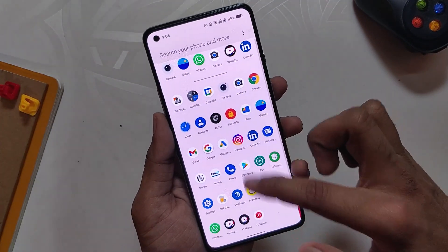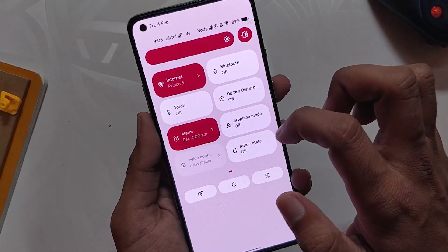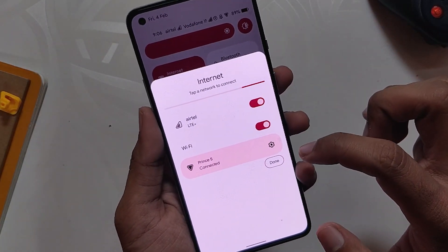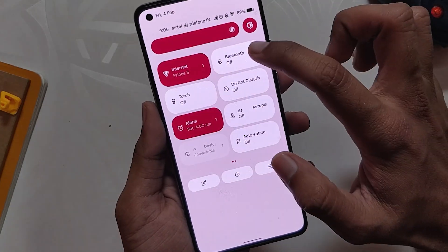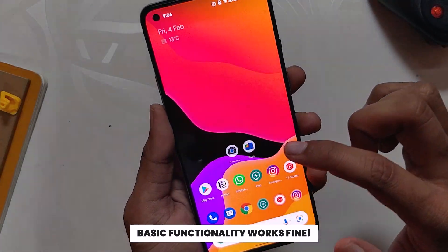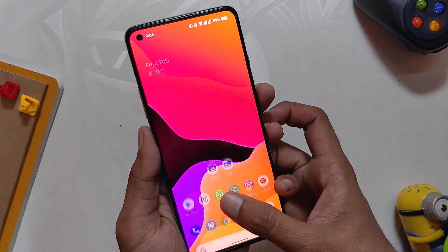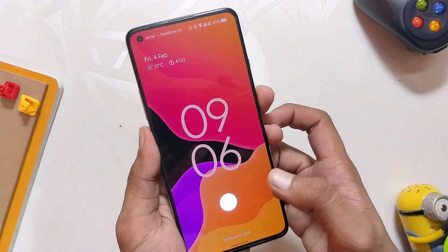First of all, the ROM is very solid, fast, and quite responsive. I'm using it as my daily driver for the last one week or so and I face no troubles. All the basic functionality works properly — Wi-Fi, Bluetooth, NFC, VoLTE calling, and everything just works flawlessly.